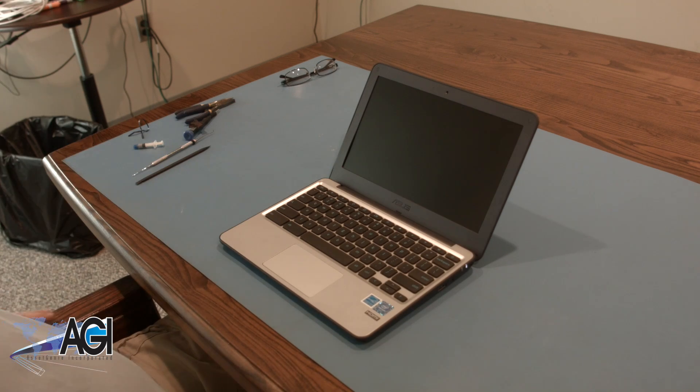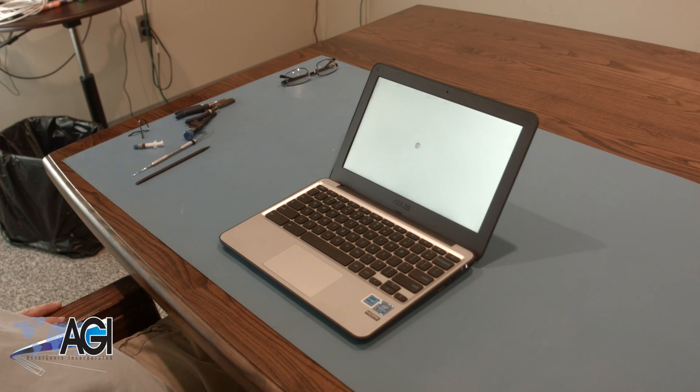You have now successfully replaced the battery in your ASUS Chromebook. Nice job!